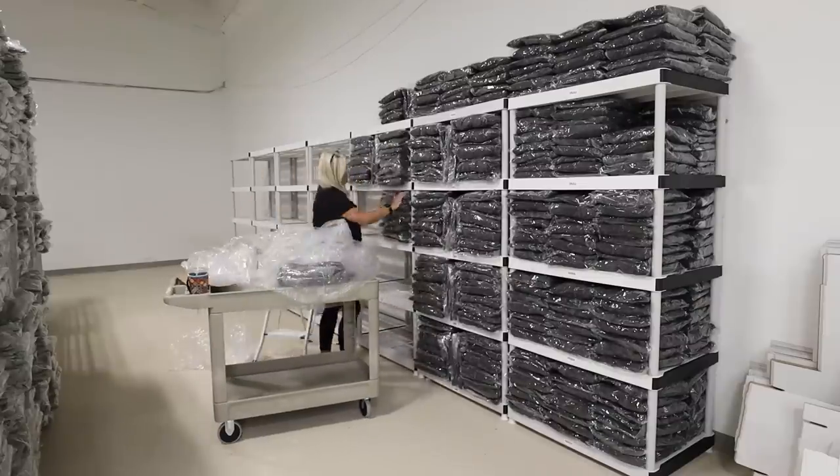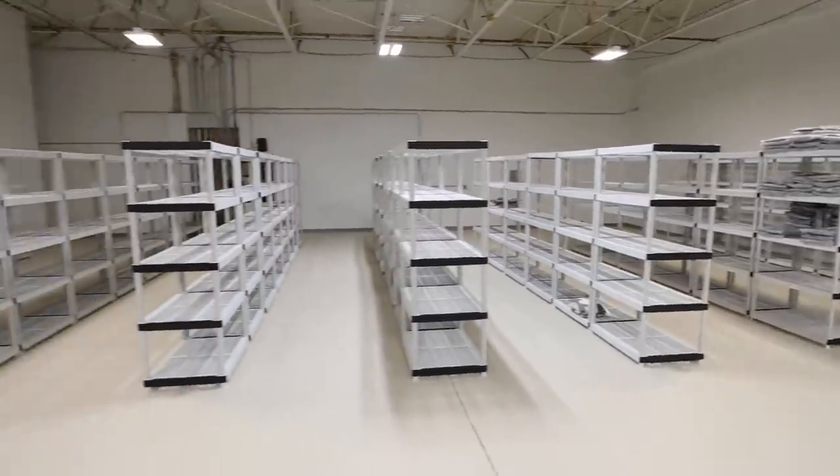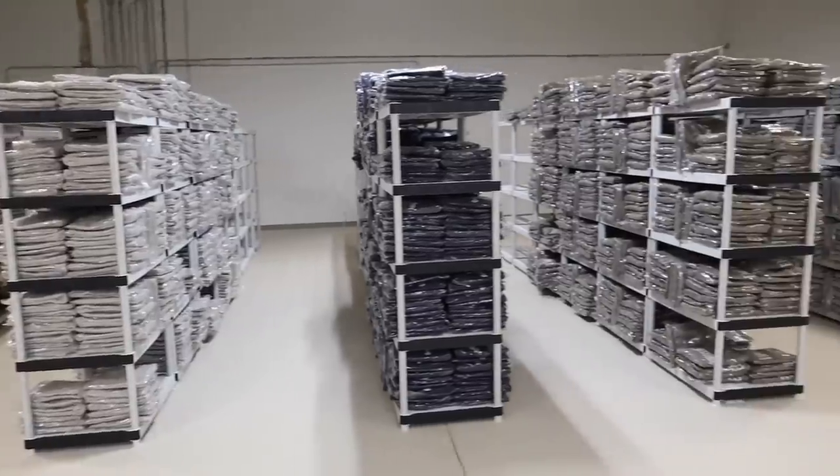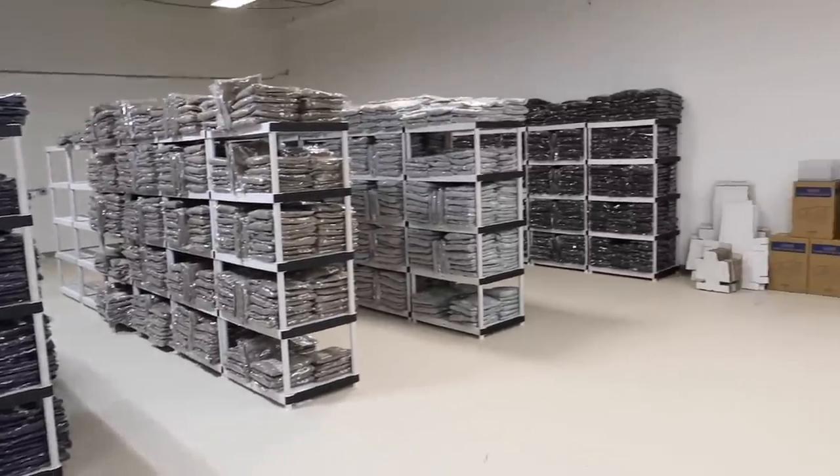I've talked your ears off long enough — here is the before of the warehouse before everything went up on the shelves, and here is the after. I am so excited to deep dive into all these colors, styles, and the new hoodie that's dropping.